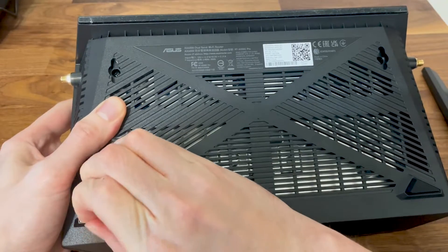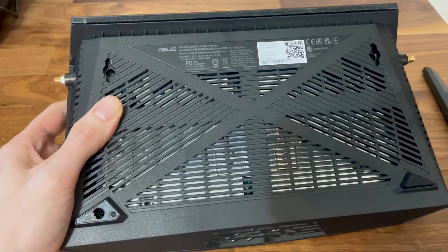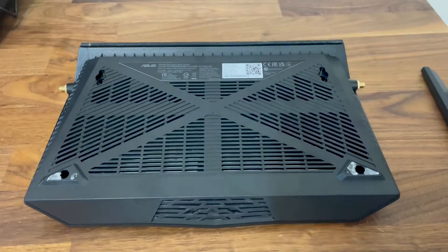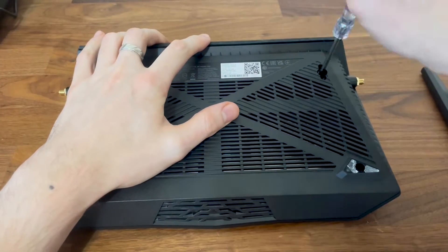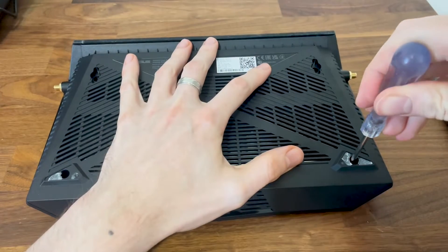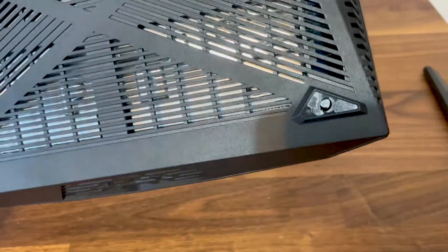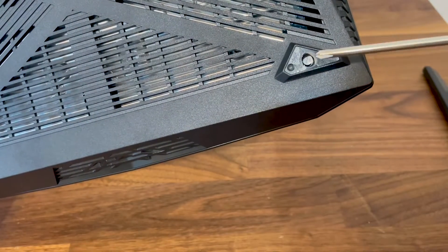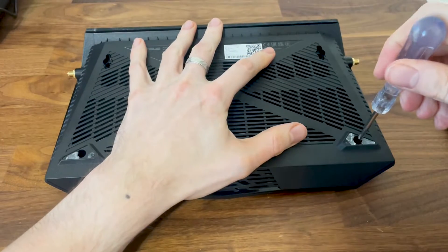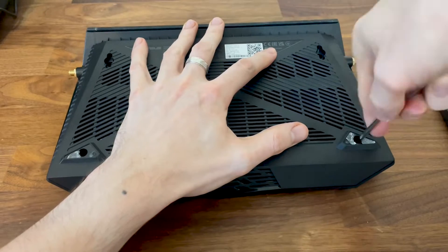The last two screws are hidden underneath the two silicon feet. As you can see, there is a warranty void sticker underneath one of them. It isn't illegal to put a sticker on a screw as long as ASUS doesn't actually void the warranty, because at that point it would go against US law. Does ASUS care? Doesn't seem so.